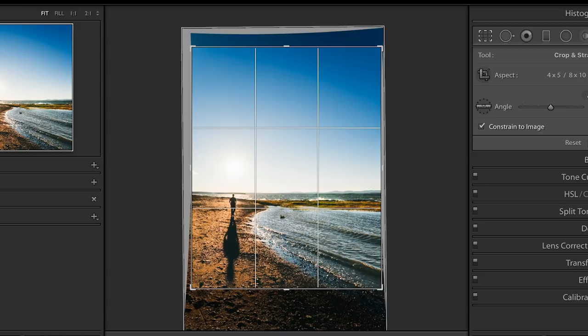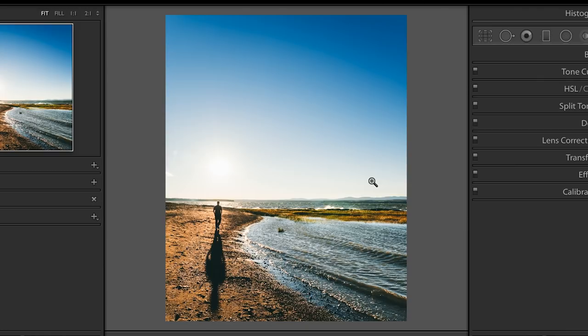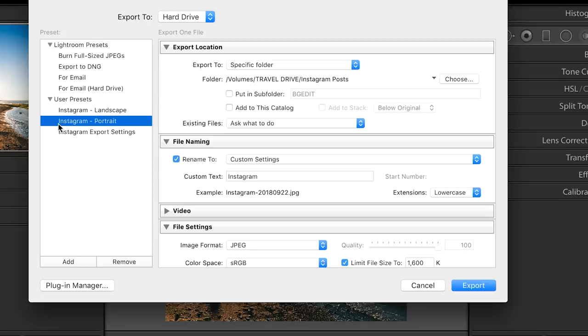I hate cropping though — sometimes it wrecks your photo, but you got to do what you got to do. Then you're going to go ahead and export your photo: right-click, export, export. What I've actually done is saved all of these settings into an export preset, which keeps the whole workflow super easy and quick. I'll tell you exactly how to save these settings at the end of the video so you can do that too.